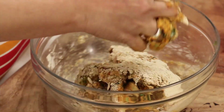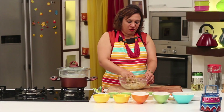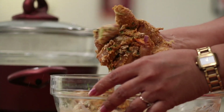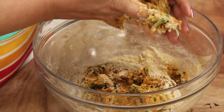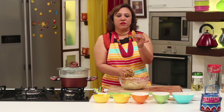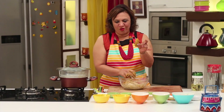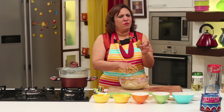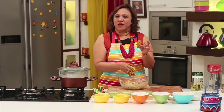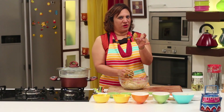Traditionally the name muthia comes from 'muthi' meaning a fist — so when you take these little dumplings and press them between your fist, you get these elongated muthias, which you can do in that shape and steam them separately. But nowadays you normally roll them into a cylinder, which is easier, and then you can cut them into rounds and temper it. Either way you can do it, whatever you are comfortable with.